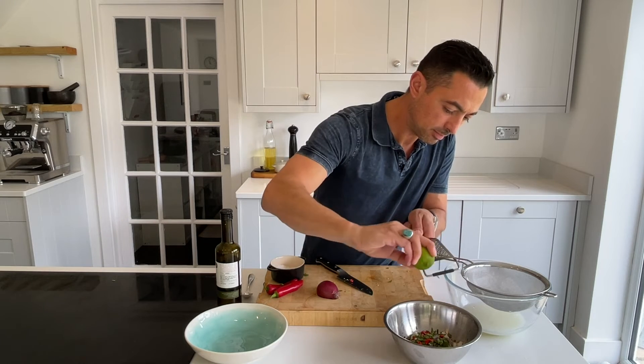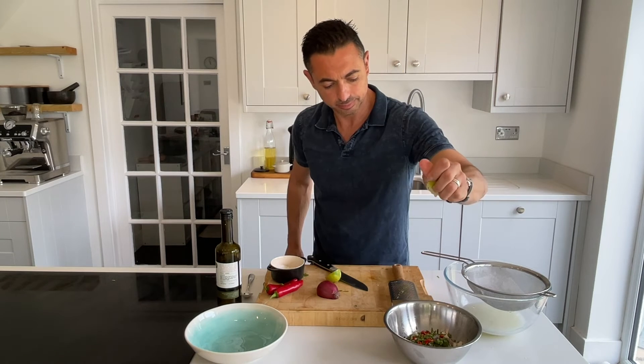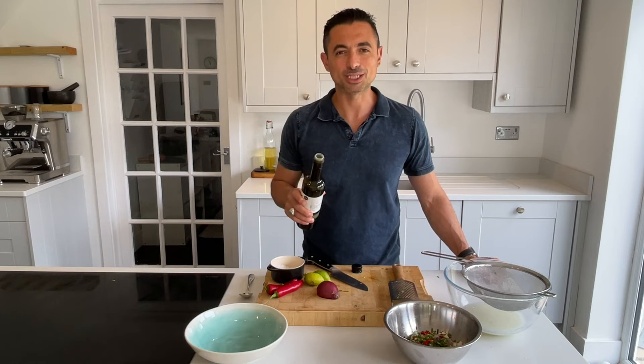We want some zest of some lime and some lime juice as well. A little splash of olive oil.